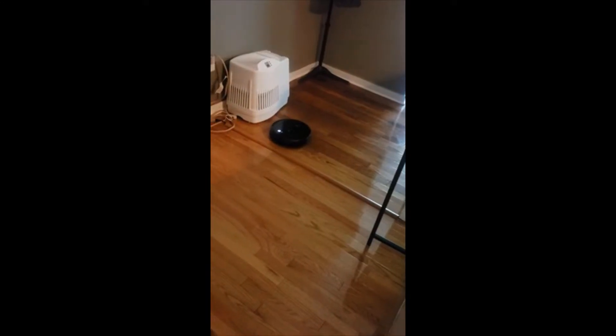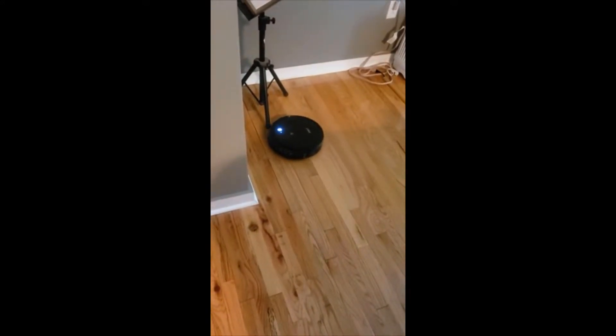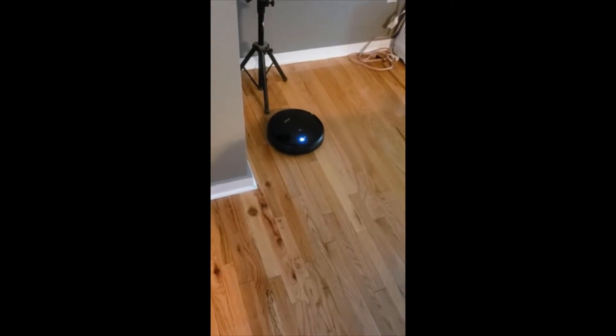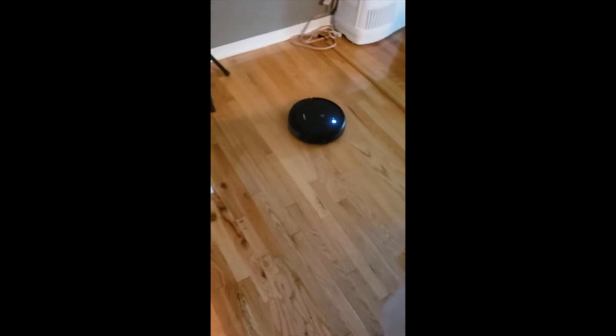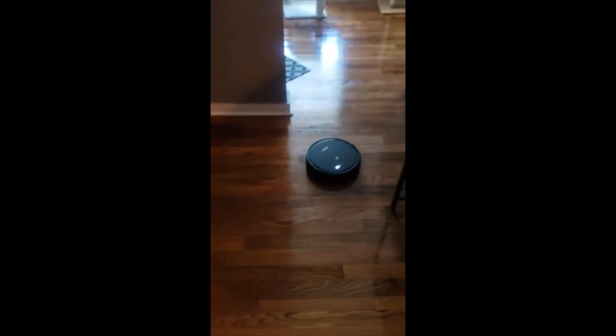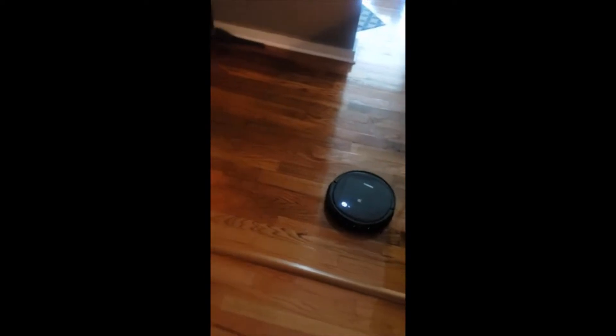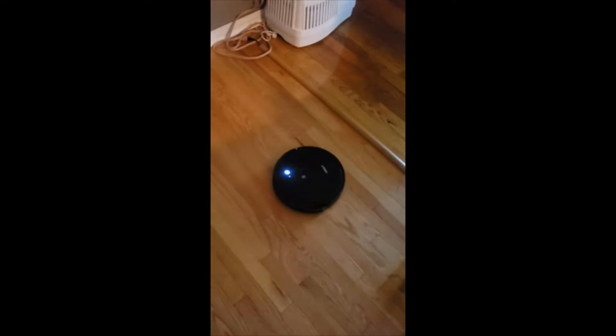They've upped the sensor capabilities on it as well. It doesn't smash into things mindlessly like the old model did — it can sense when it's going to run into something and slows down before it does. That's easier on the motor, but also, and this sounds weird, it doesn't make as much noise. With the old model you'd hear it just banging into things all the time, which got pretty annoying. This one doesn't do that at all, which is really nice.